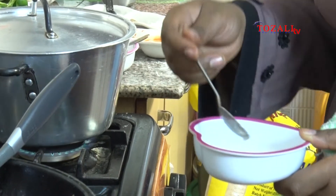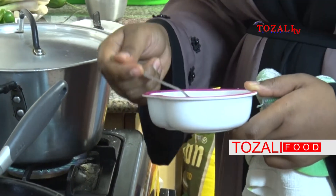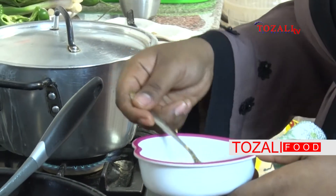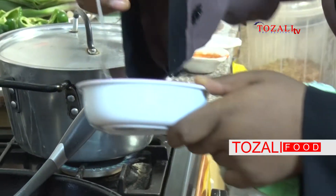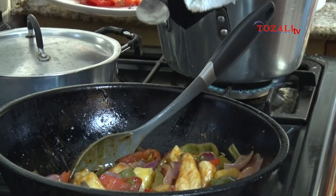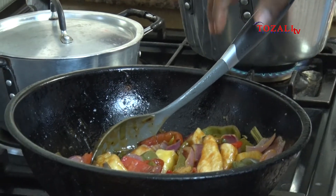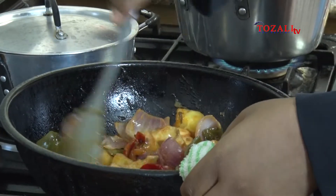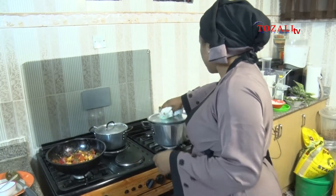If you don't have cornstarch you can still use ordinary flour — you mix it the same way and just pour it over. The rice is almost done.